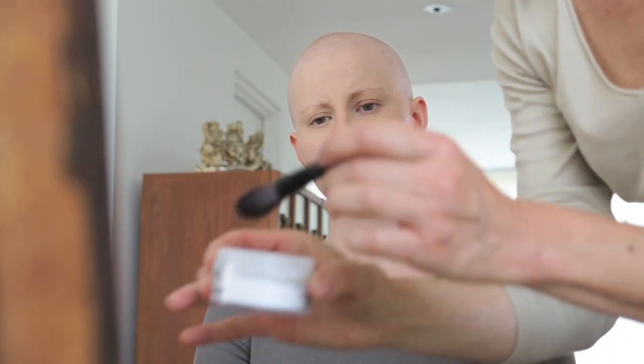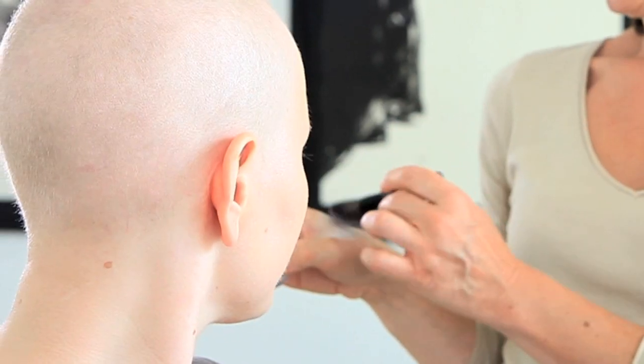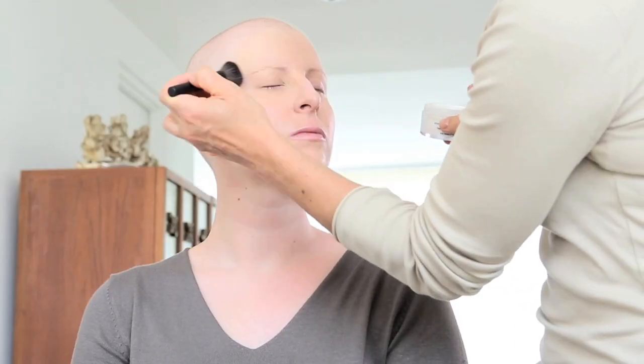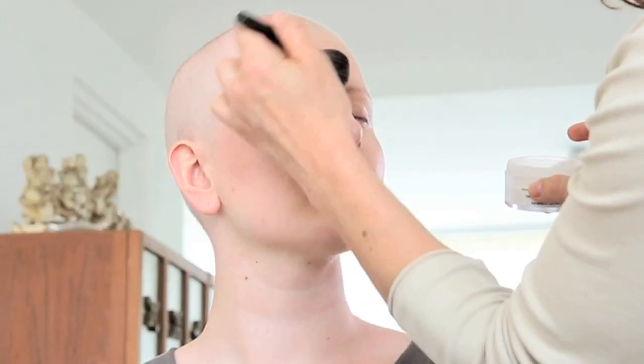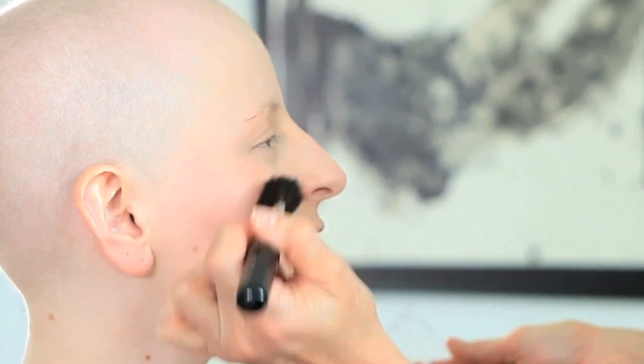J'applique maintenant une poudre libre pour fixer le maquillage et matifier en même temps le teint. Je vais appliquer la poudre toujours de l'intérieur vers l'extérieur du visage pour éviter les accumulations de matière. Je n'oublie pas les oreilles et la délimitation. Enfin, pour apporter un effet bonne mine, je vais terminer avec le blush.